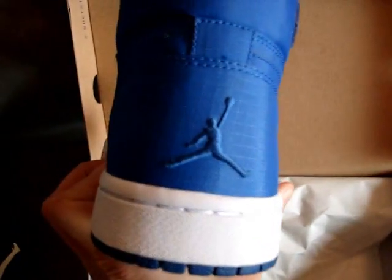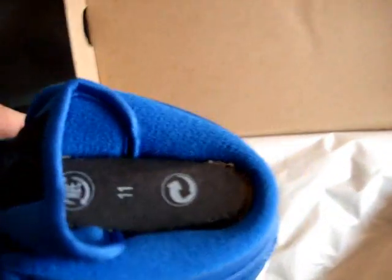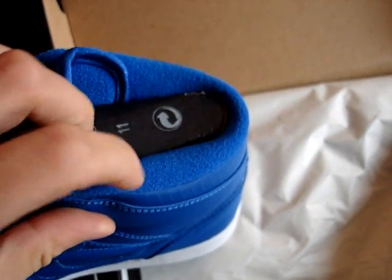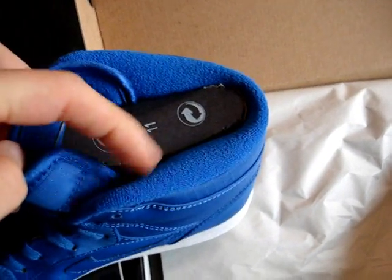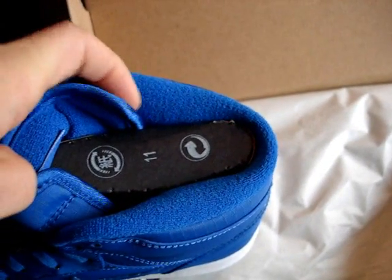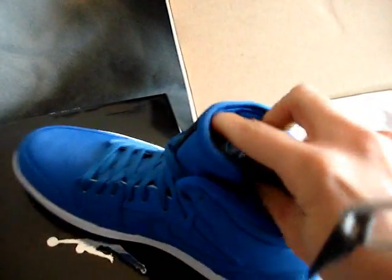The Jumpman is embroidered real nice in the back — pretty dope. No sample sizes here, this is an actual size 11. The really dope part is the top ankle area — kind of like the Gucci-inspired ones that had felt or velvet material, but Jordan Brand decided to flip it and went with almost a terry cloth robe type of material. It's actually real soft sapphire blue up front.